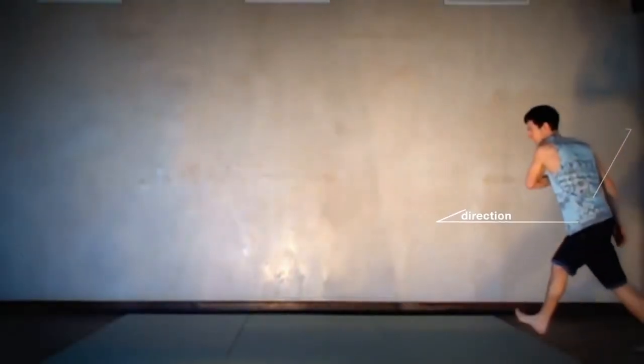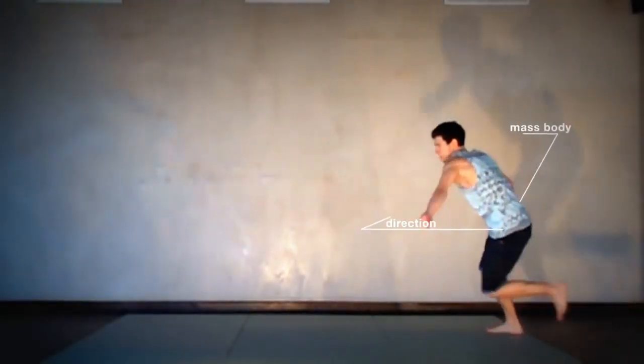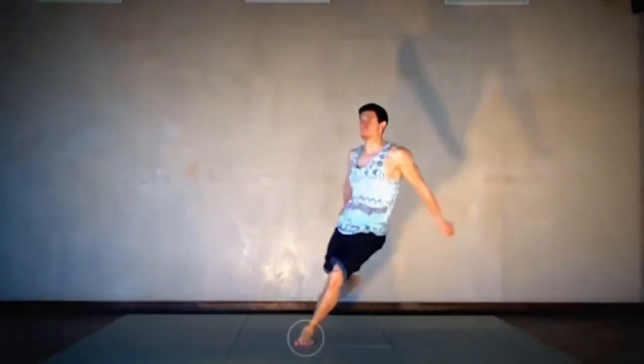Okay, firstly I want to explain this stuff and use physics. Every kick, twist, spin, flip — all of it is physics. In tricking we can meet stuff like direction, mass body, inertia, and power.